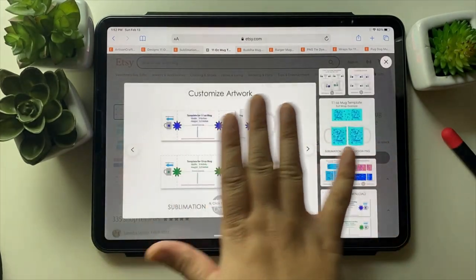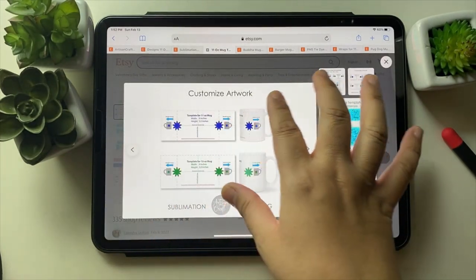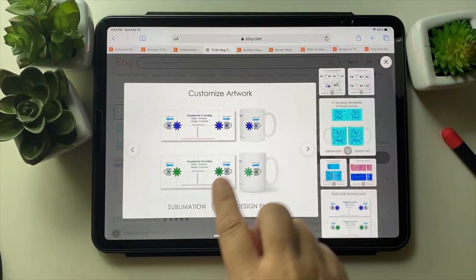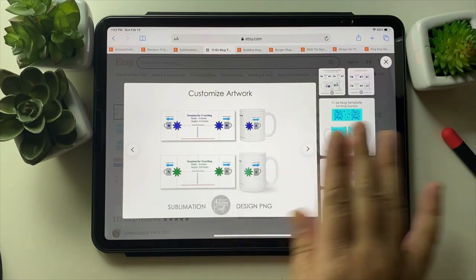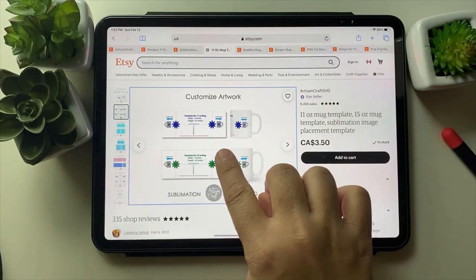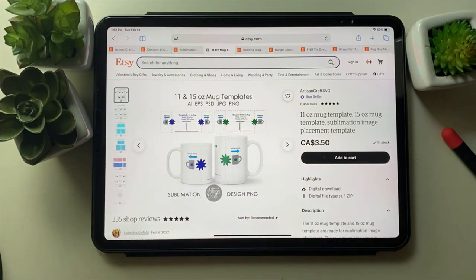This one is the template which will help you place elements on the mug. It's pretty accurate according to the mug size given, so it will really help you where to place things. I'm going to make a video on how to use these templates.